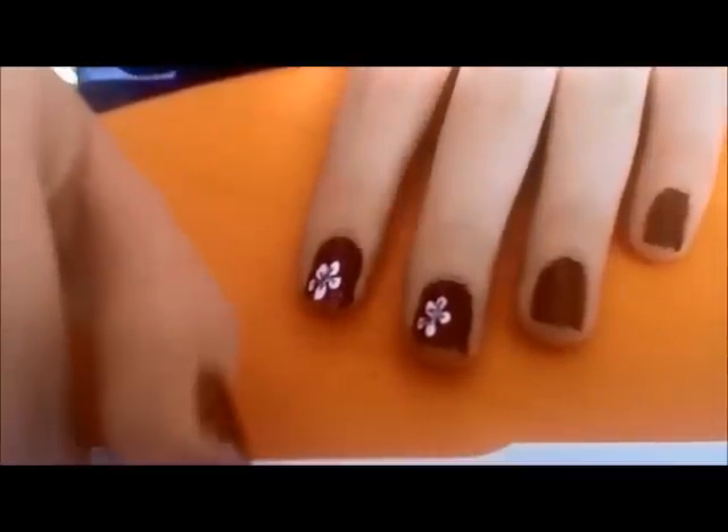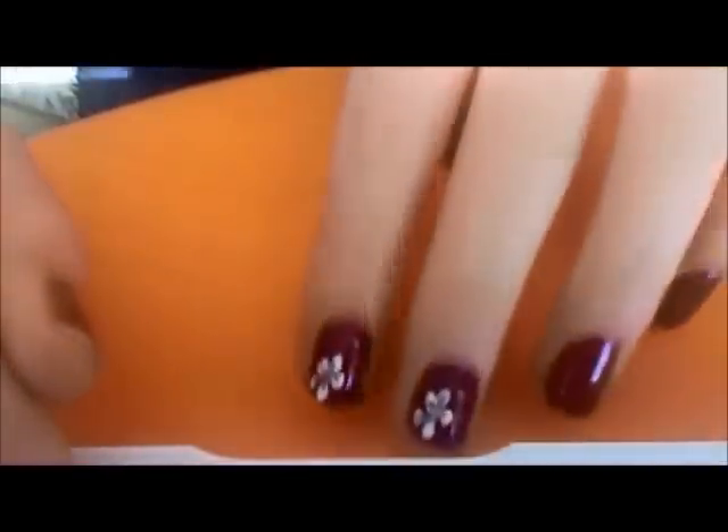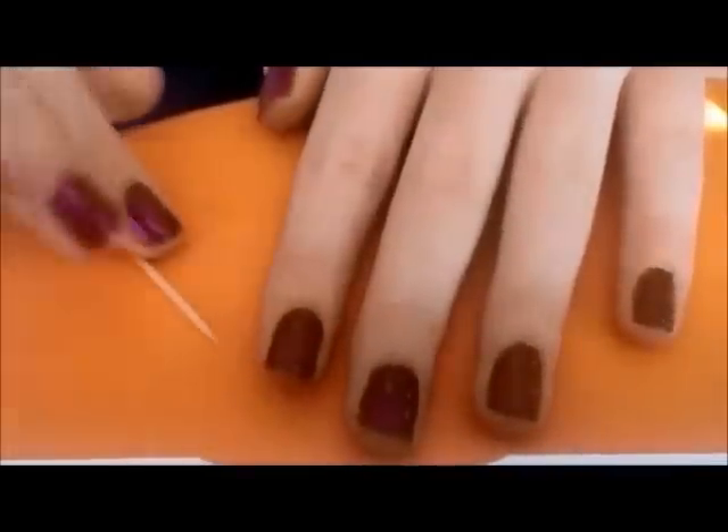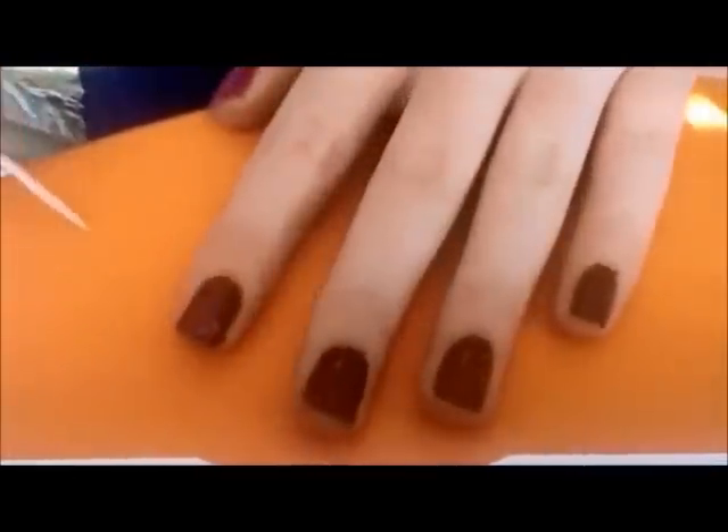Hey everyone, so today I'll be showing you how to make these flowers on your nails. To find out how to do that, just keep watching.